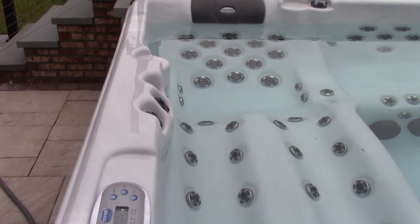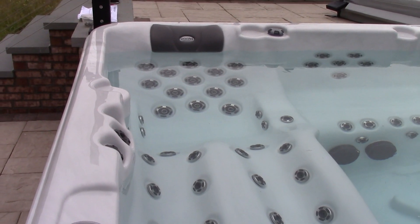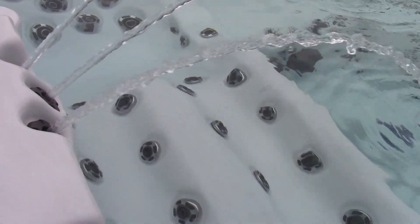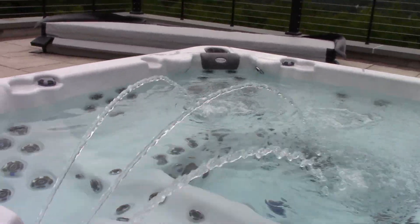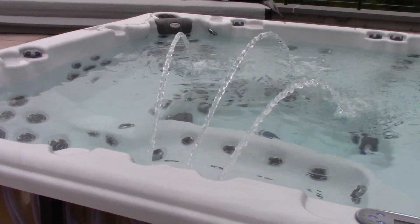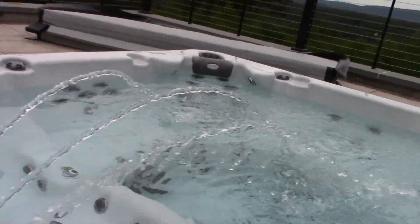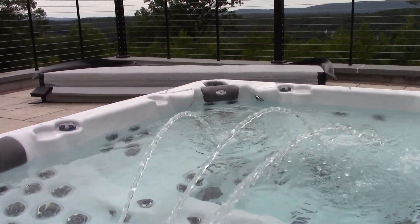Let's try the waterfall feature. Oh, wow, check that out. I think there's a little bit of debris in this one — I'll clean it out. That helps get some of the air out. The water flow feature looks good. We can stop that for now.